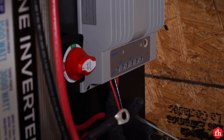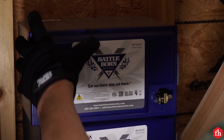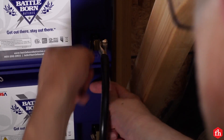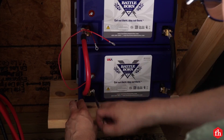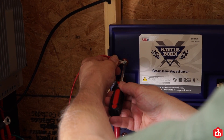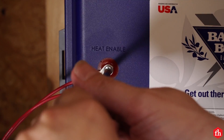Here I'm connecting the leads from the entry panel to the charge controller. Our system is a 12-volt system, which means these batteries will be hooked up in parallel — so the negative terminals are connected together, as are the positive terminals. These batteries from Battle Born contain a heating element for cold weather charging. Here I'm wiring the switch so I can turn that function on and off seasonally.